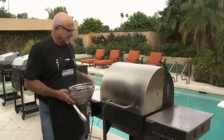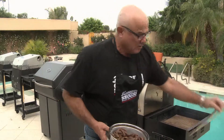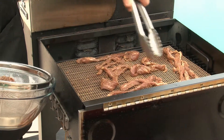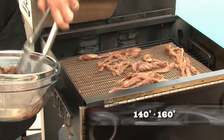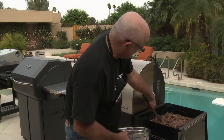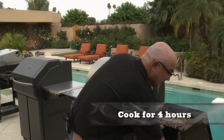The turkey's cooking. I'm going to take advantage of the heat coming out of the turkey to use the warming drawer of the smoker to make the jerky, because it needs low heat — about 160. 140 to 160 does a really good job. We'll check that in a couple hours, maybe turn it over.